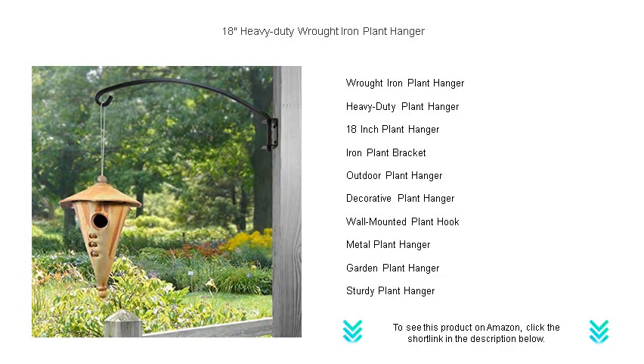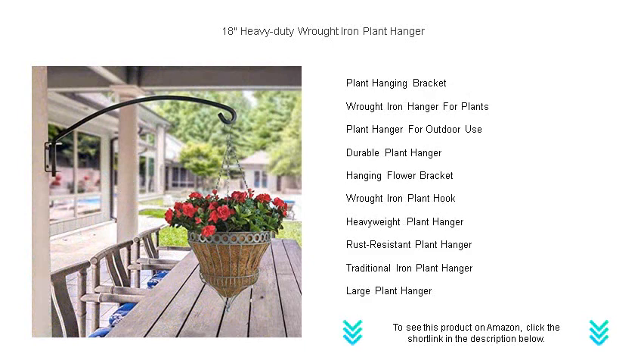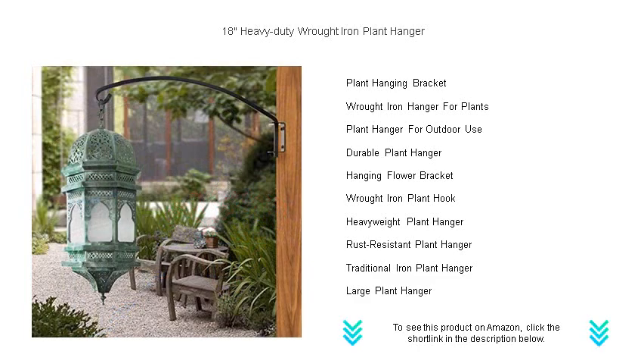Its sleek black finish not only adds a sophisticated touch to your outdoor decor but also provides a protective layer against the elements. The hanger extends 18 inches from the wall, offering ample space for your plants to flourish.